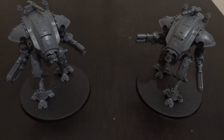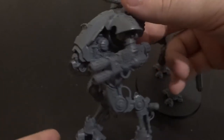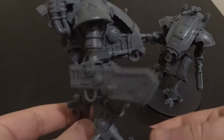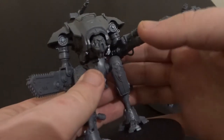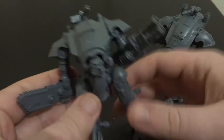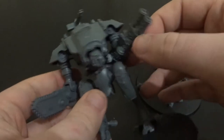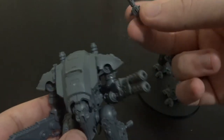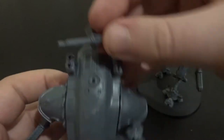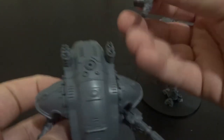First things first, we're just going to take a quick look at the model, and my oh my has GW outdone themselves — these things look incredible. They've really kept the aesthetic of standard knights. They've kept the poseable arms, the heads are poseable, but I've decided to glue mine in place just for a firmer hold. The top weapon is removable — it's just got a little pinhole you can put it in. There's no profile that doesn't take one of these, so you're always going to have the weapon — it doesn't matter about the hull.